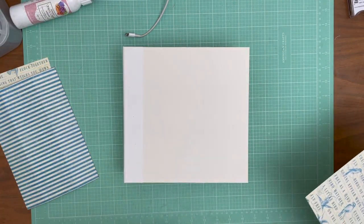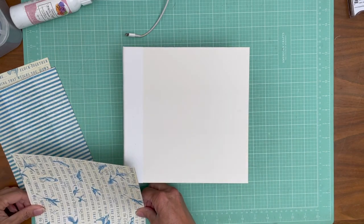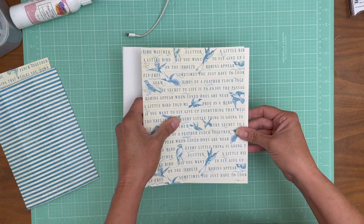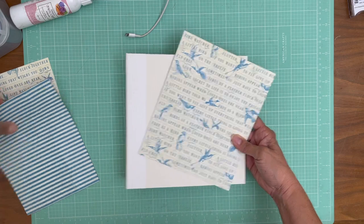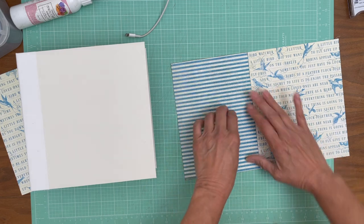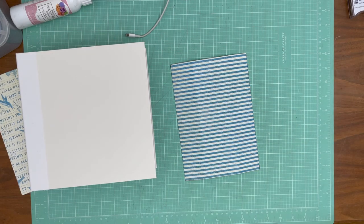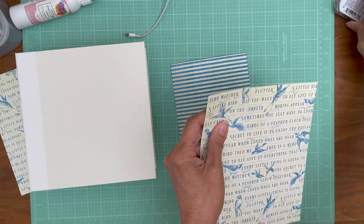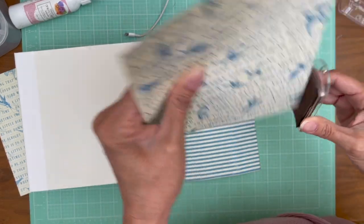I'm going to double-check my measurements and ink this real quick. It looks like I might need to take a little bit off. I'll measure it against this — they are the same — so I'm going to put it in my trimmer and see where I'm at. It's right, it just looks a little bit too big, so I'm gonna ink it and then we're gonna go ahead and glue down this piece.